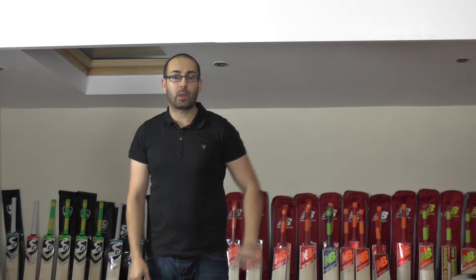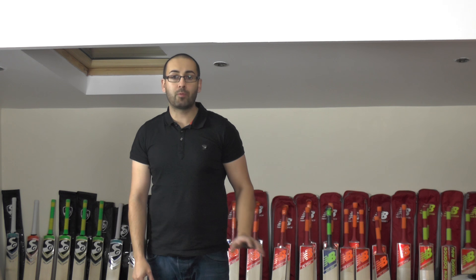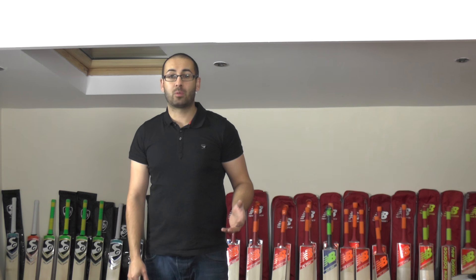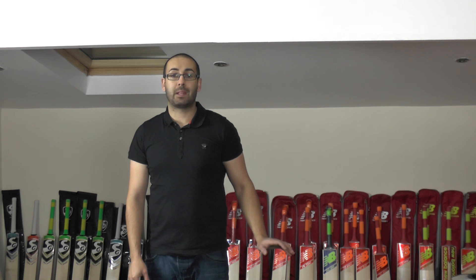Hi guys, it's Hanni from Eclipse Allsports. I'm just wanting to bring you a quick video review. Today we're going to be taking a quick overview of some of the new New Balance cricket bats that we've just received in our latest order. We've probably received about 13-14 new New Balance cricket bats and we've got a couple more limited edition bats. We did have three on the Black Friday sale and those three bats sold within a couple of days, so they were snapped up pretty quickly. We've got a couple more in stock now and we've also got a couple of lighter New Balance bats.